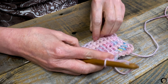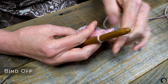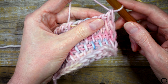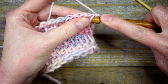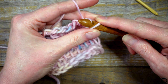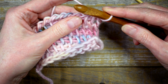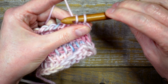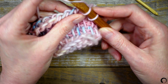Now I'm going to bind off. Binding off is like working a slip stitch in crochet. First, I'll insert my hook through the second bar, yarn over, pull up a loop, and pull that loop through the first loop. Now I'll insert the hook into the third bar, pull up a loop, and pull that loop through the second loop. I'll continue like this across the row.